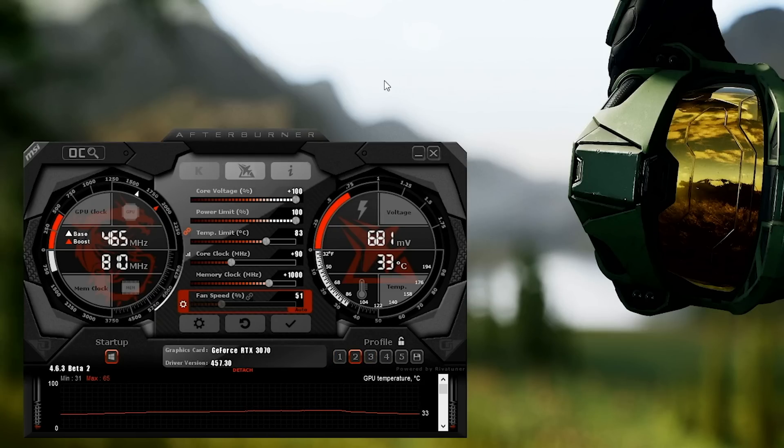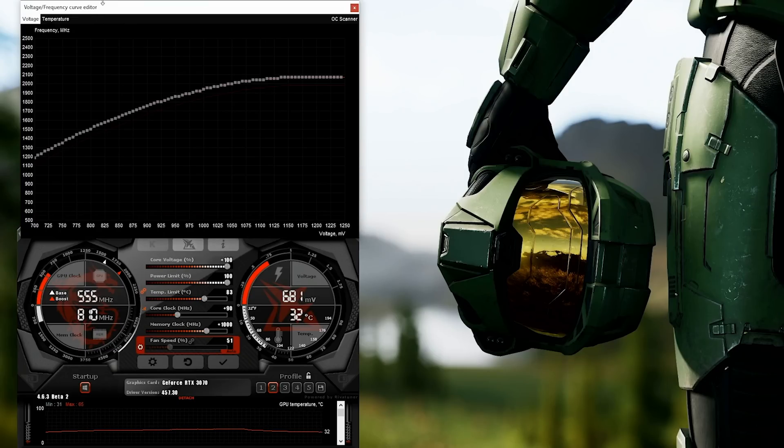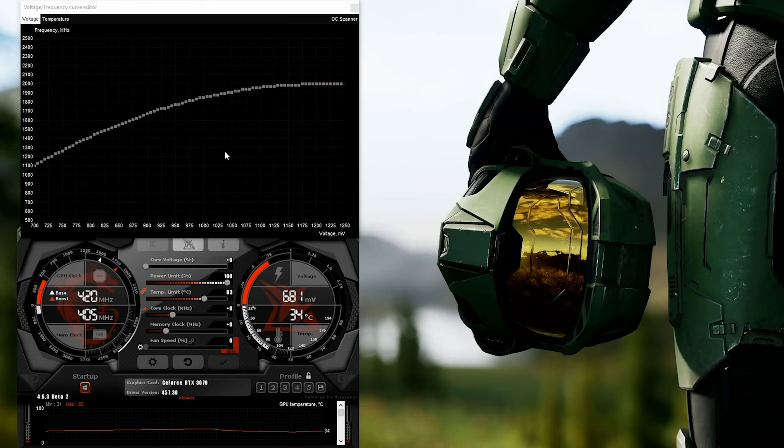If you've made it this far, let's talk about undervolting. The reason people like to undervolt is because it can not only save power, but sometimes you can get more performance for less power. To do that, hit Ctrl+F to bring up the voltage/frequency curve editor. From here, with clocks at default, you can adjust how much clock speed you want at every voltage. The easy approach is to pick a voltage you're comfortable with — for example, if the card draws up to 1.1V and you don't like that, you could go down to 1.0V, and if it's stable up to 1975 MHz at 1.0V, you can set it to 1975 MHz and hit apply.